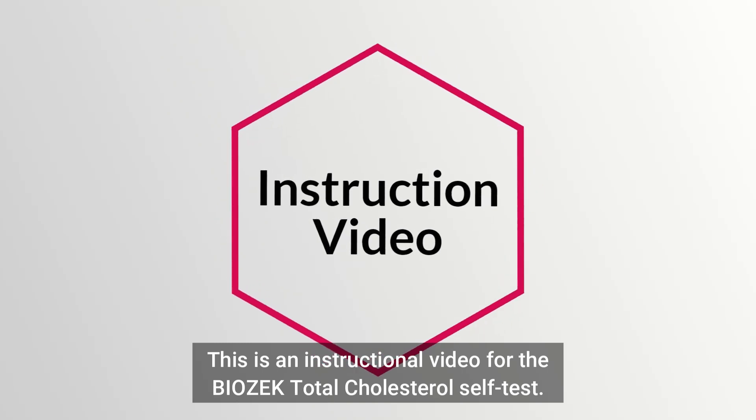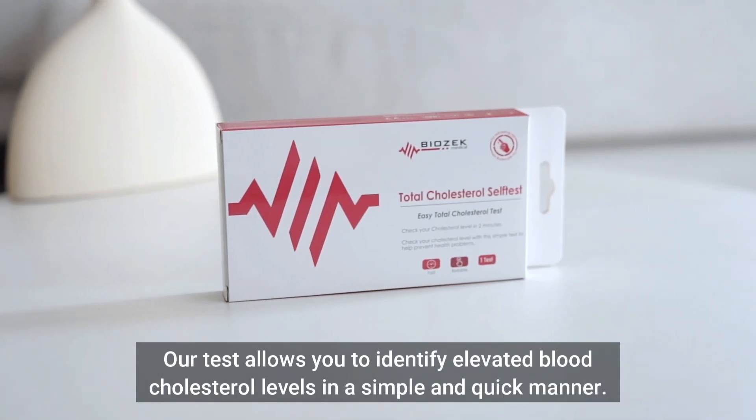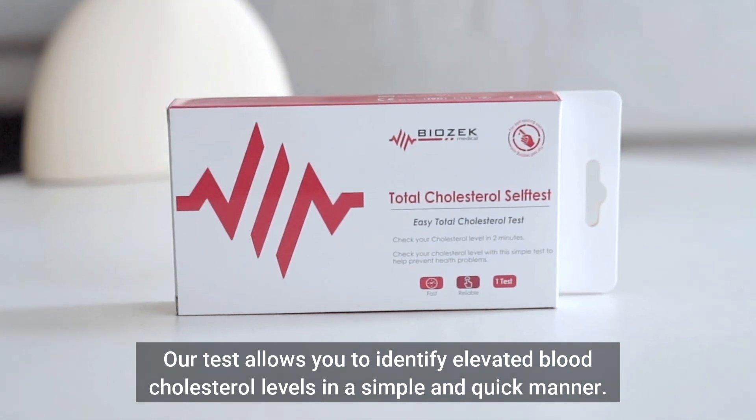This is an instructional video for the BioZec Total Cholesterol Self-Test. Our test allows you to identify elevated blood cholesterol levels in a simple and quick manner.